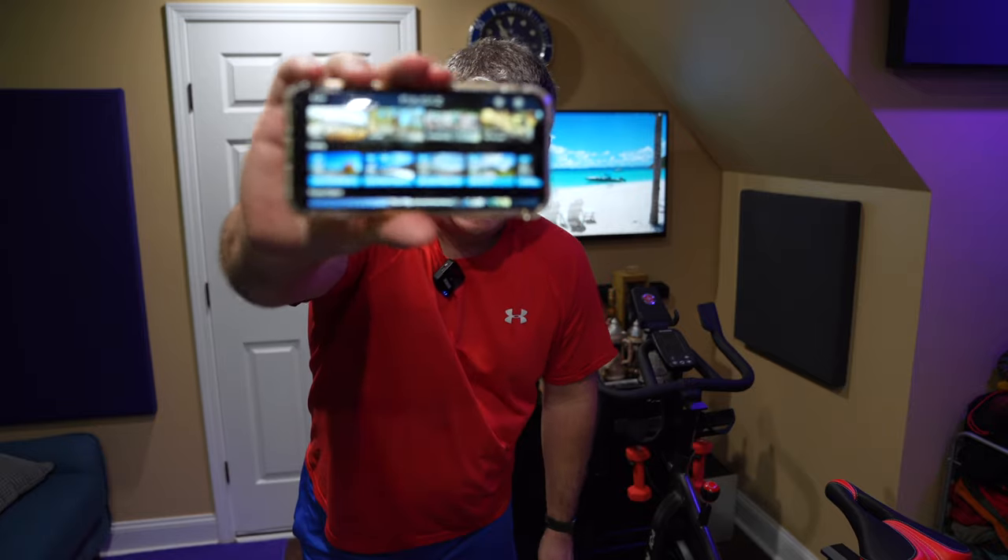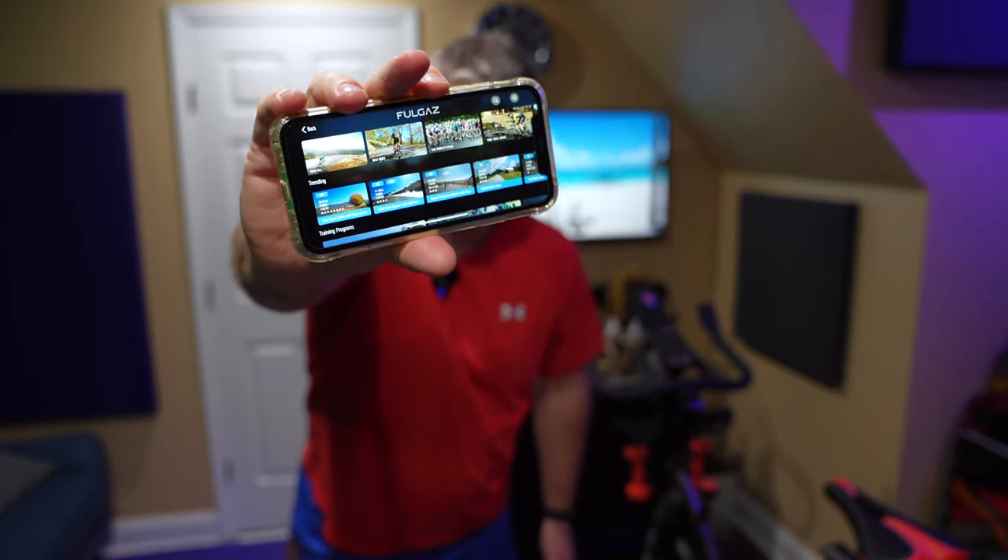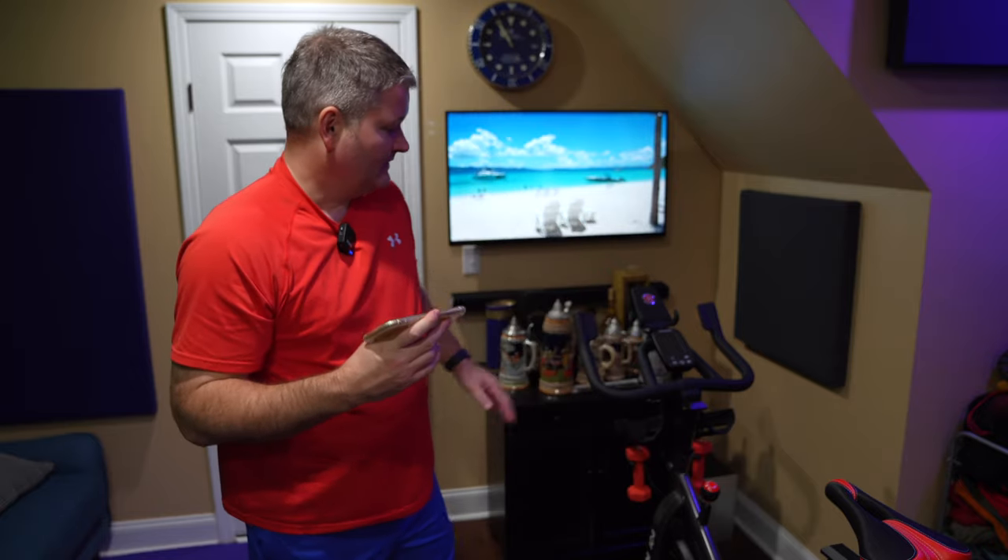Hey y'all, Rick Sky here and this is my first time using Fulgas. I've installed the app - I haven't subscribed or anything, I'm just using the free trial since it didn't ask for payment information. This is going to be my first time using Fulgas and I use the Schwinn IC4, I've got an Apple Watch, and I've been using some competitor apps but I want to check out all the apps available for the Schwinn IC4 before making a decision on which one to stick with.